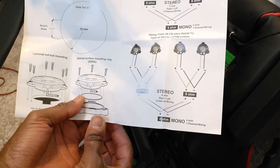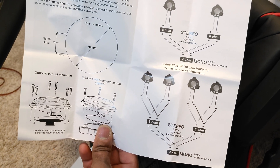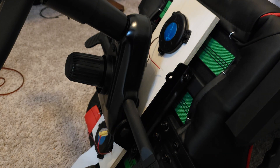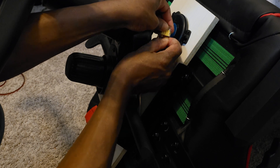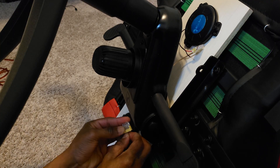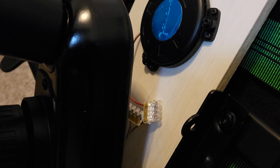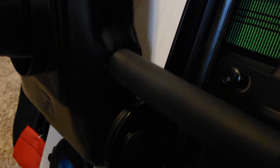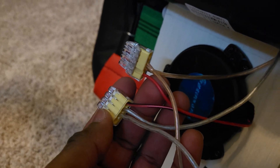I have decided to connect my mini base shakers in stereo. The ones connected to my chair are on the left channel, and the one connected to my table and the other connected to my rudder pedals are on the right channel. It is okay to connect two base shakers to each other — connect the red wires together and the black wires together, then connect those wires to your amplifier.